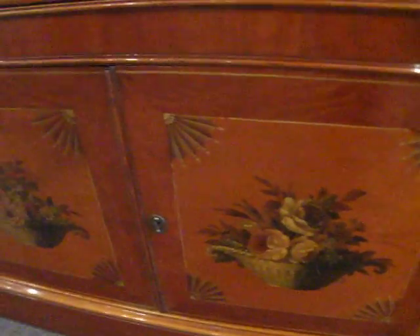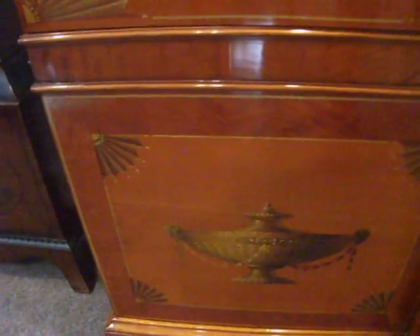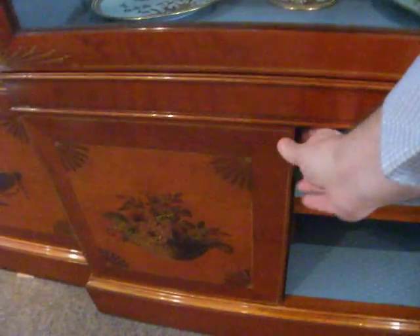urns, basket of flowers, and then urn again. All four doors open and the base.